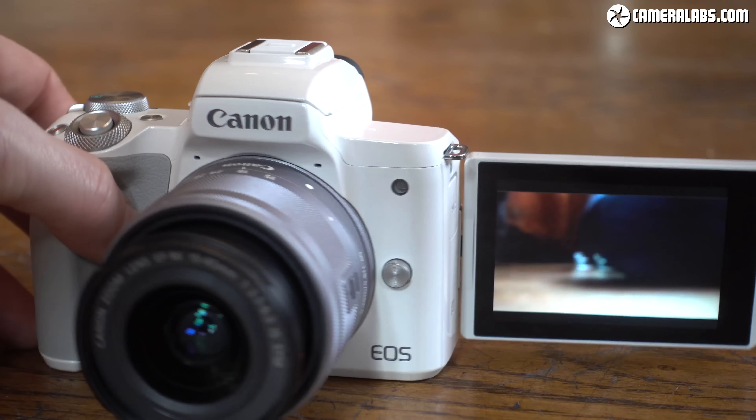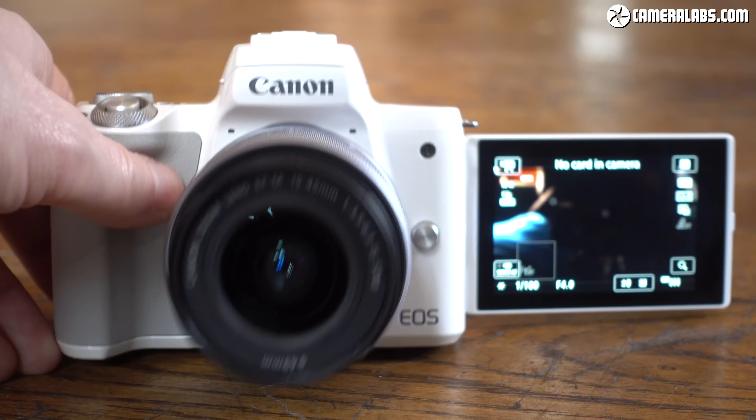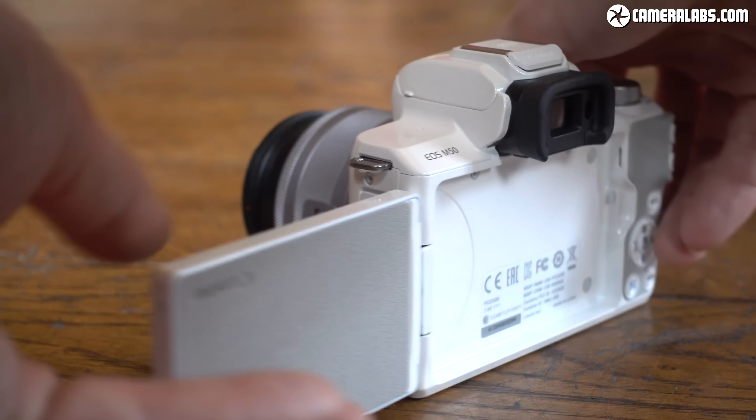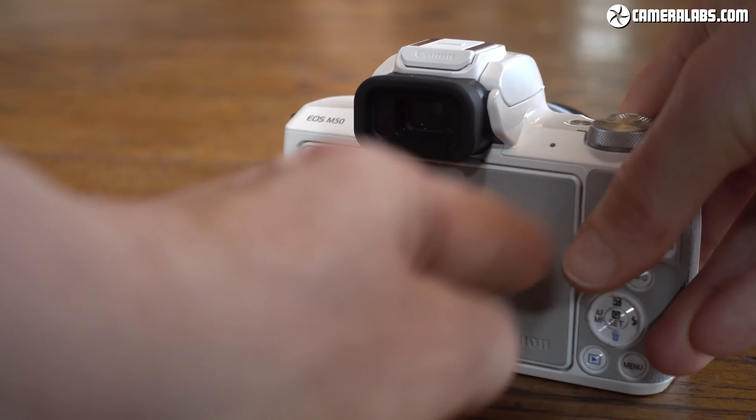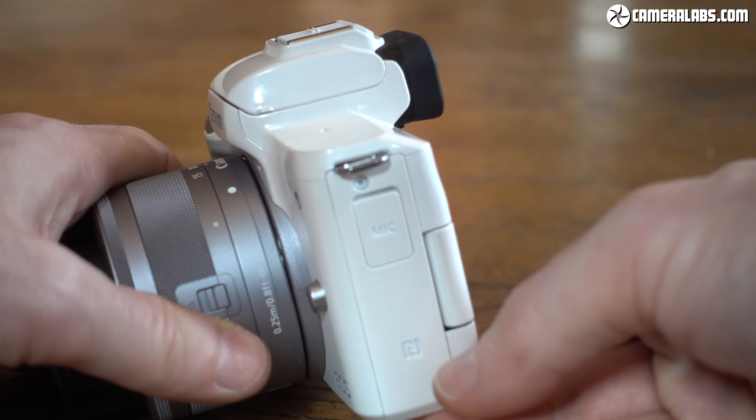Previous Canon mirrorless cameras have had vertically tilting touch screens, but the M50 is the first in the series to be side-hinged, allowing it to flip out and face the subject without obstructing the tripod mount at the bottom or the hot shoe at the top. Ideal whether you're using microphones or flashes.